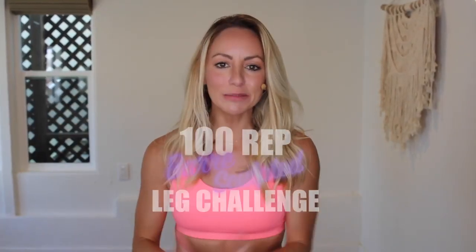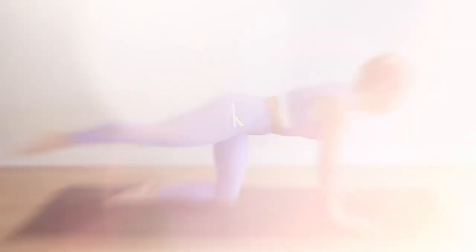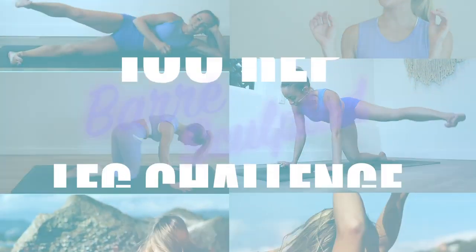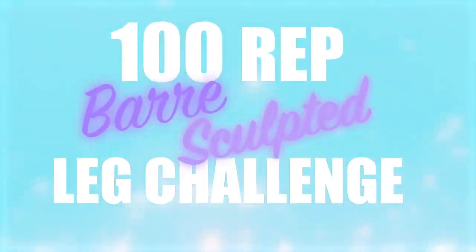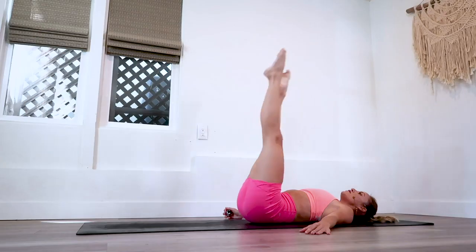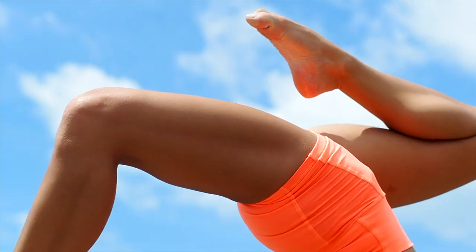I'm Action Jaclyn and welcome to the 100 rep bar sculpt leg challenge. This 30-day challenge is completely free here on my YouTube. You are going to sculpt and strengthen and lengthen and tone your beautiful, sexy legs, and you are going to build confidence in your mind and body. It is going to feel amazing all the way through.